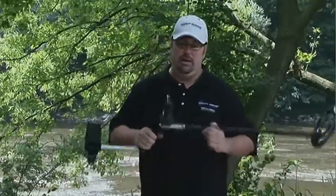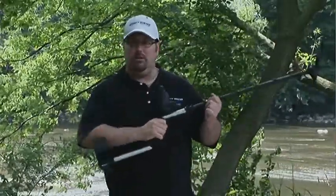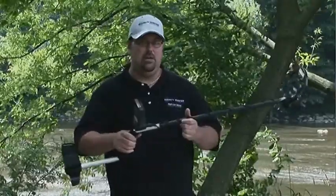I'm Mike Scott with Bounty Hunter Metal Detectors. I'm here today to show you the Bounty Hunter Gold. It's a great little unit, lightweight, and extremely easy to use.